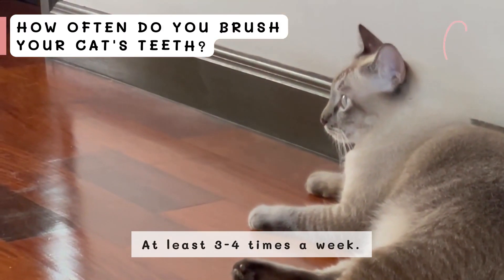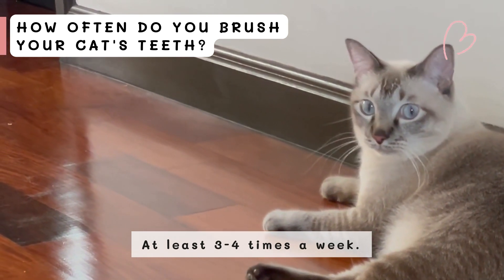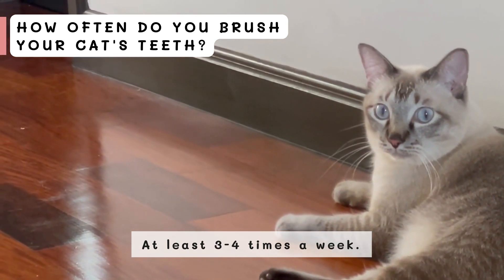How often do you brush your cat's teeth? This should be done daily or at least 3-4 times a week.